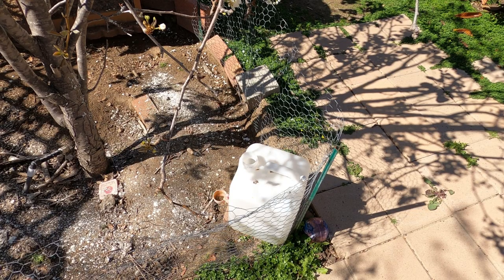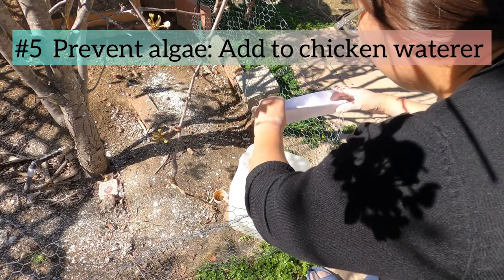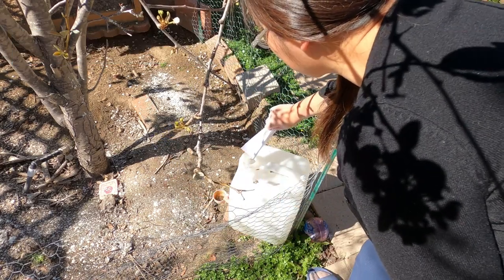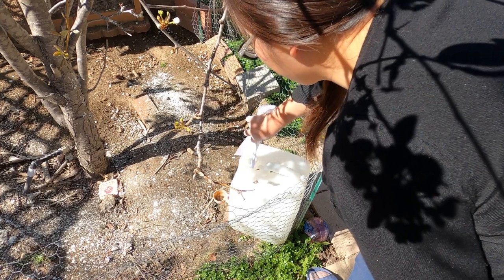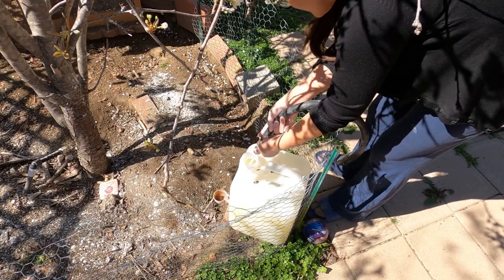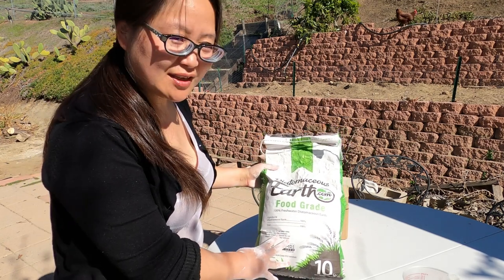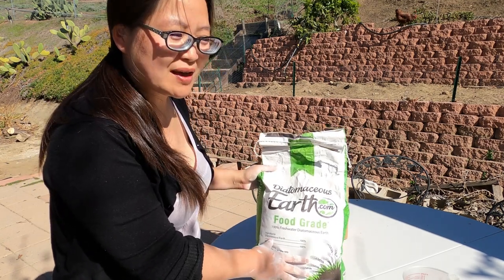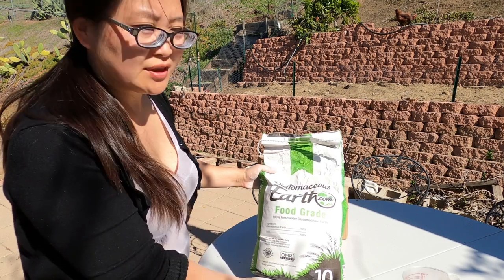The fifth way you can use DE is to add DE into the chicken water. By doing so you can reduce algae in your chicken water bucket. I have some algae here, so I'm just going to add some DE and add more water to kill the algae. Now the DE and water are fully mixed — we'll come back to check after a few days to see if the algae has been reduced. I bought this 10-pound bag of DE about five months ago and it's now down to one third of a bag, so a whole bag would probably last about a year and a half.